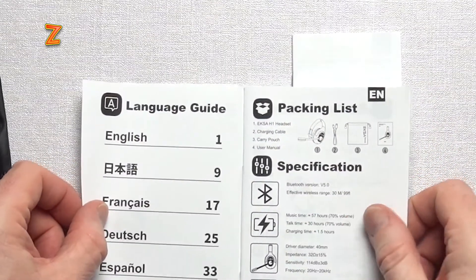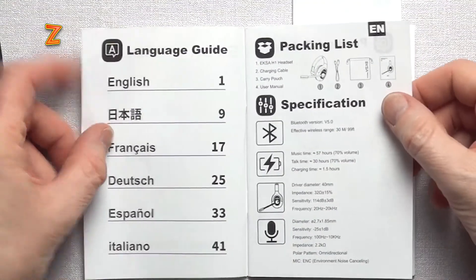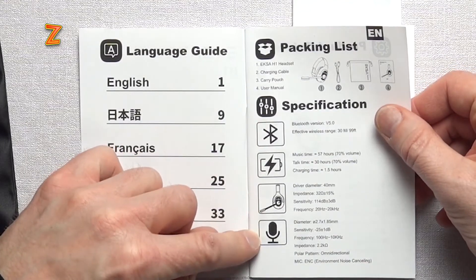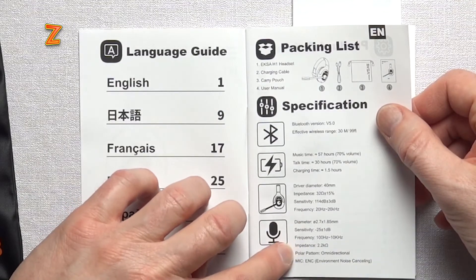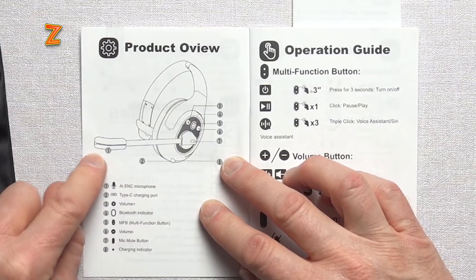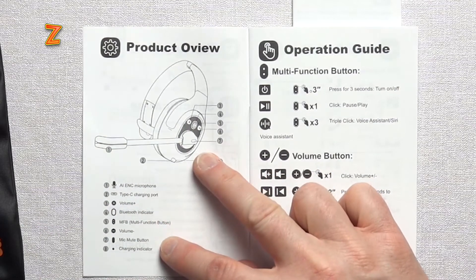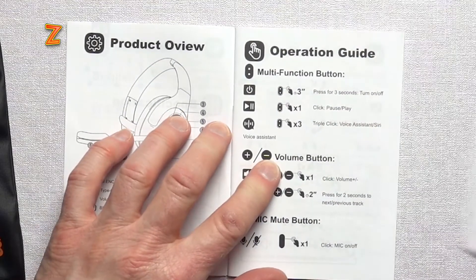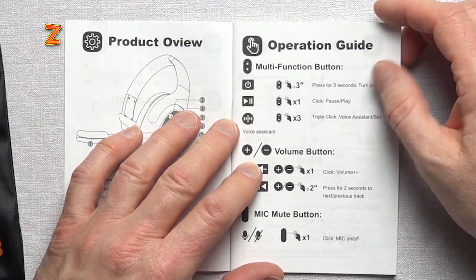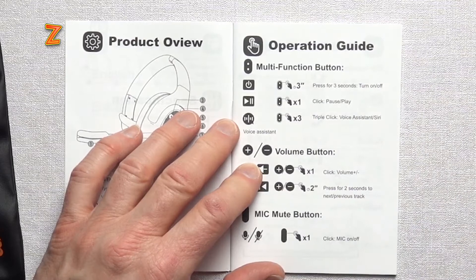On to that manual. Now I'm going to notice right away — the writing in that manual is huge. So you are looking at something for truckers. Maybe they're asking them to read it while they're driving or something, but this is the biggest writing I've ever seen in a manual. At least the pictures are huge. We've already read the specs on the back of the box — it is an omni-directional microphone with environmental noise cancelling. Product overview covers the AI-ENC microphones, Type-C charging port at the base, volume up, Bluetooth indicator, and multi-function button. The operations guide is really well done — plain and simple, press and hold the multi-function button for three seconds to turn on and off. These are huge graphics — I actually kind of appreciate that. If you wear glasses, you're going to appreciate this manual.